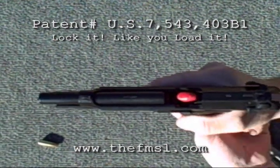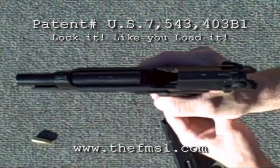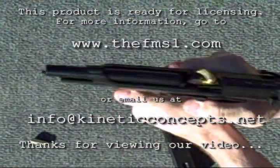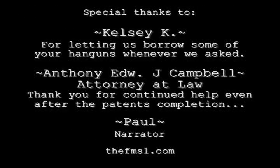No damage is done to the firearm since the FMSL is modeled exactly the same as your firearm's factory magazine. The firearm's fit, function, and finish remain untouched. For more information, check us out at www.thefmsl.com.